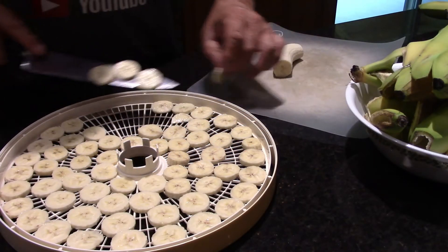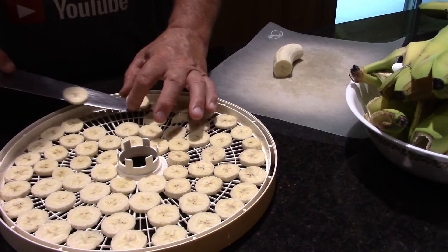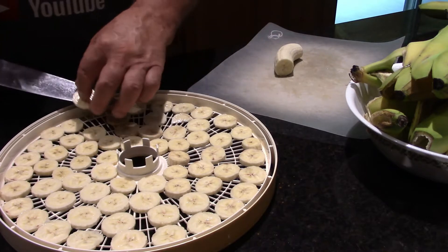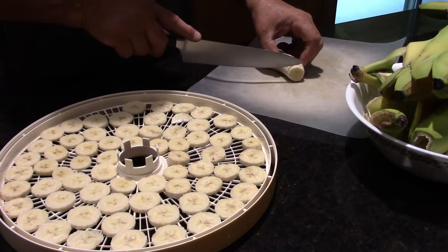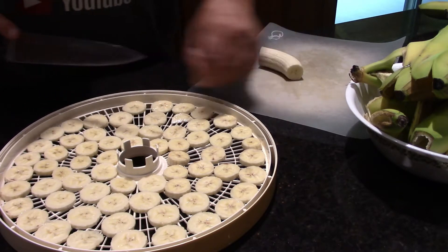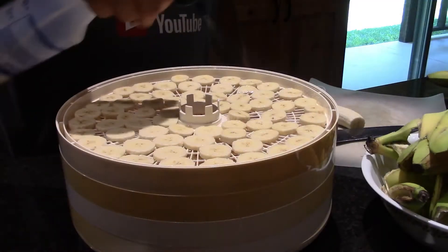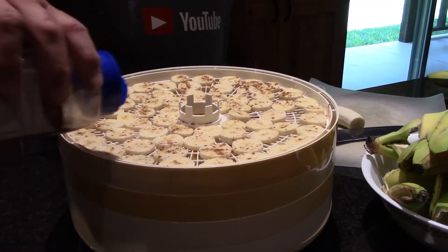We're real close to being done. This is the last tray — probably two more. I think that's going to do it. That's all this is, and all that lemon is going to do is just protect it from turning color. Here we go — we're done.